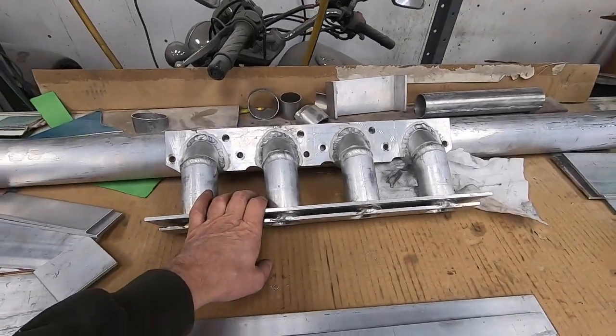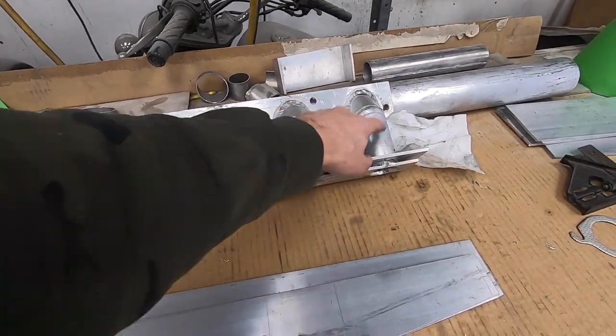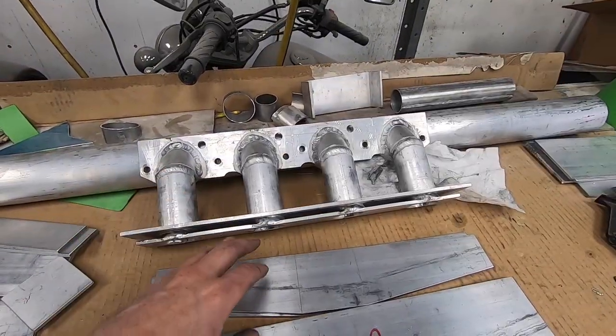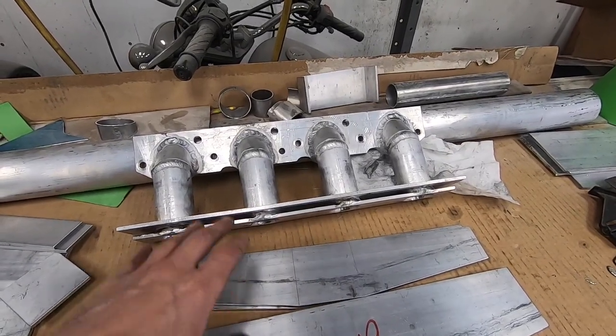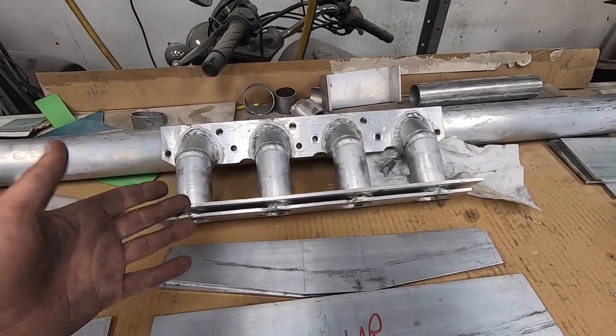Now I have both of the manifolds finished to the same point and the next thing I need to do is start welding the actual log manifold together. I do have something in mind for the inlets, outlets, and to keep these pipes a little bit cooler, but I'm going to wait until the rest of the exhaust is finished to go back and see if it's feasible.